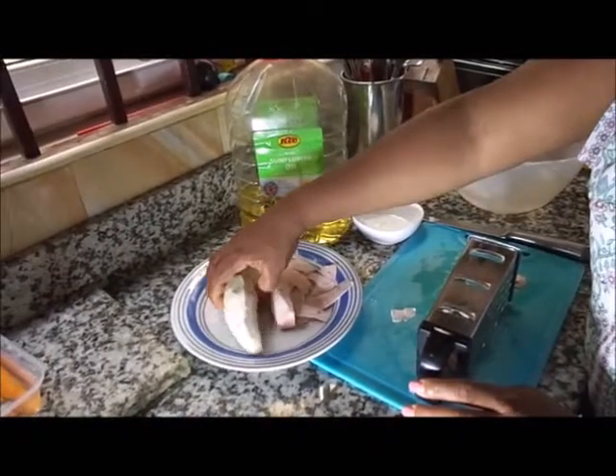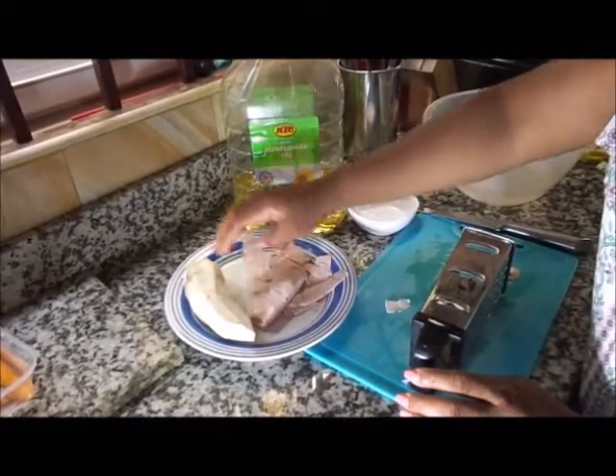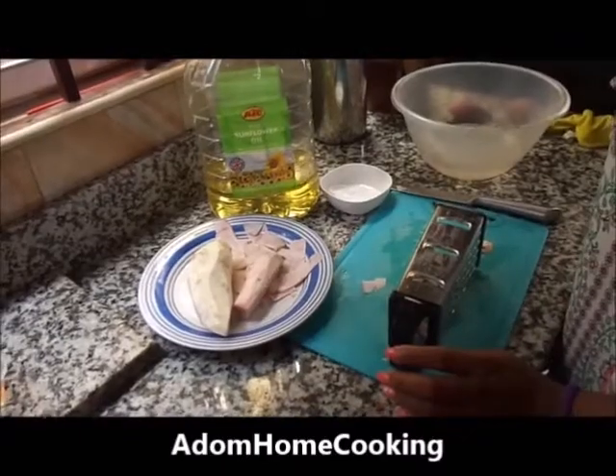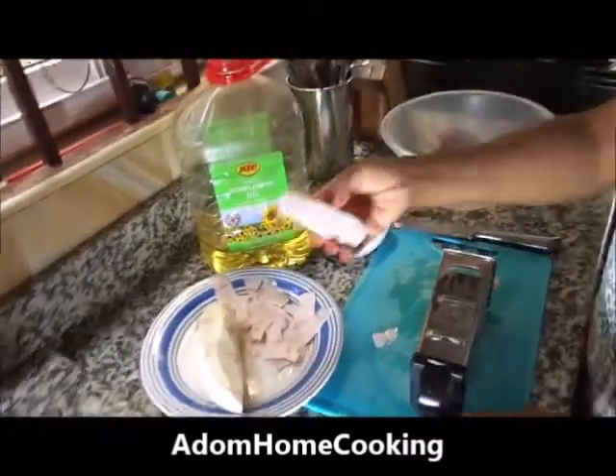I have my cocoyam here which I have already peeled. I wash it and peel. Cocoyam is a tuber. My oil for frying here — it's a deep fry, we are going to do deep frying.